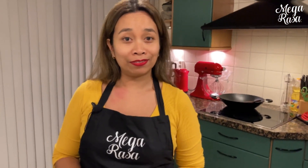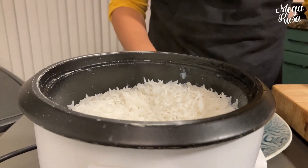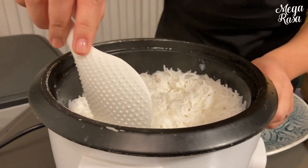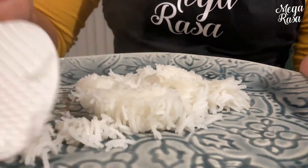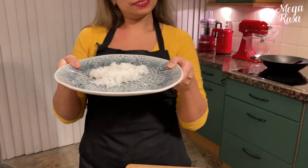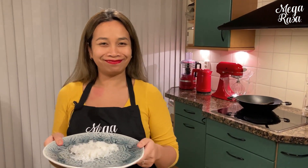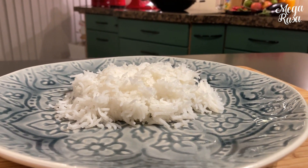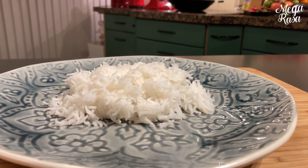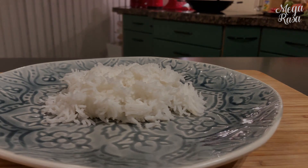Der weiße Reis ist jetzt wirklich fertig. Jetzt sieht es wirklich sehr schön aus — ganz und gar nicht klebrig oder zu trocken. Es ist wirklich sehr gut gegart. Perfekter weißer Reis. We'll see you next time.